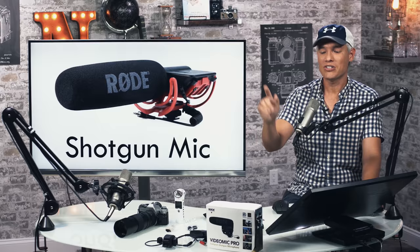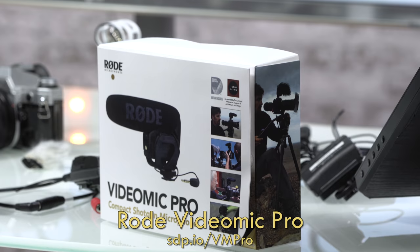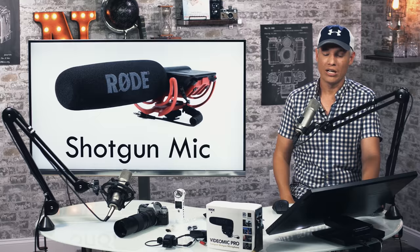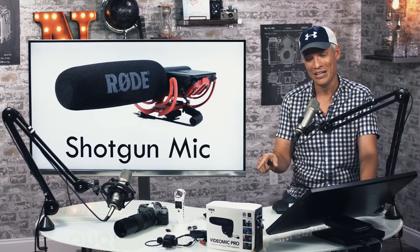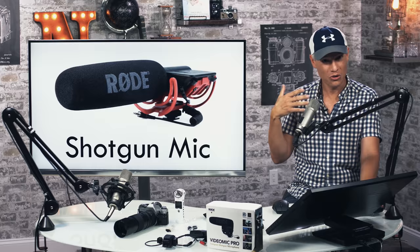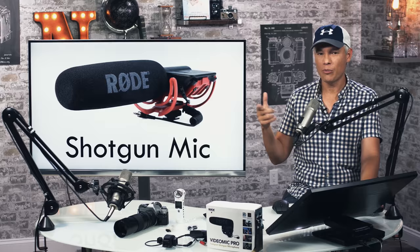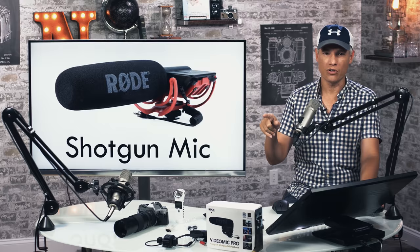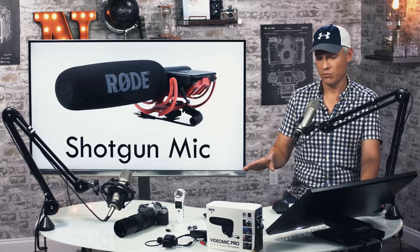Shotgun mics — everybody, when I first started, was saying get a shotgun mic, stick it in the hot shoe of your camera and plug it in. You'll get way better sound. Shotgun mics suck for the vast majority of recording situations people find themselves in. Because the single most important thing in good sound quality is proximity — you want to get that mic close to the source of the sound, close to your talent's mouth. Shotgun mics are still far away, so they're going to pick up a bunch of ambient sound. We've tried a bunch of different shotgun mics and never gotten decent results out of any of them.